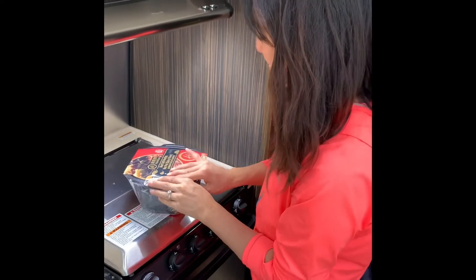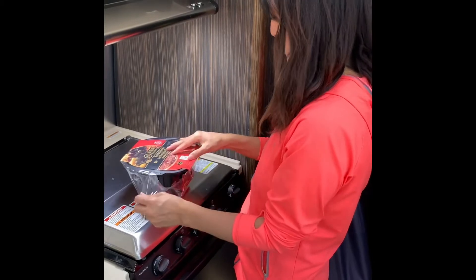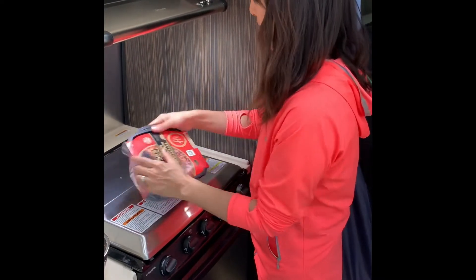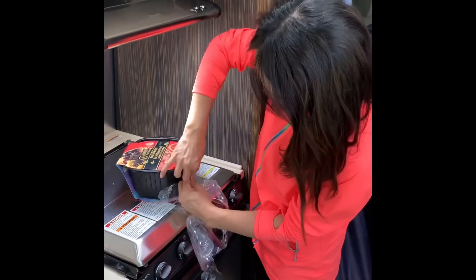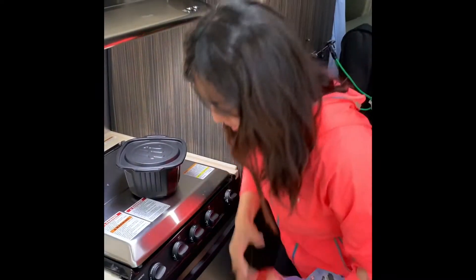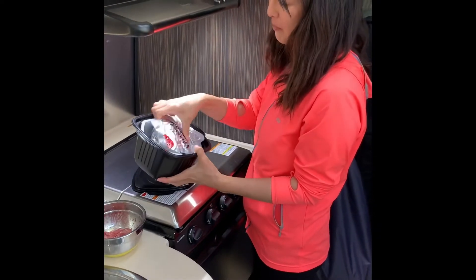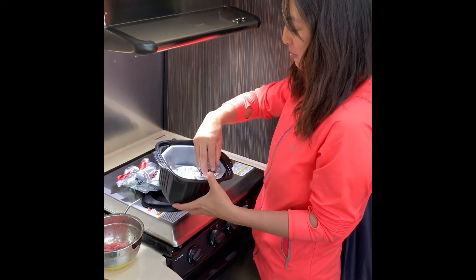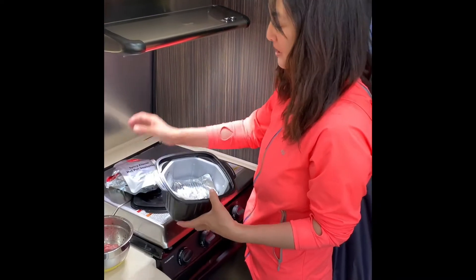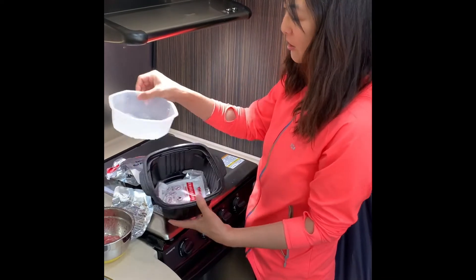Okay, so I'm going to open it now. So here you can open it like this. And then you get a bag of pickles, vegetables, vermicelli, and then what do you have here? A spicy flavor hot pot seasoning and then seasoned beef. And then it all goes into like this little container.